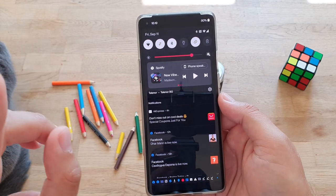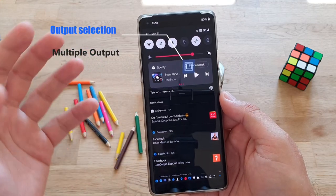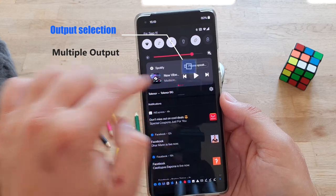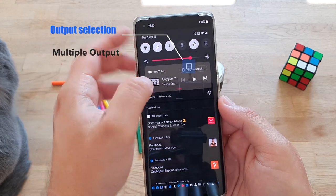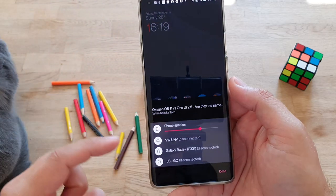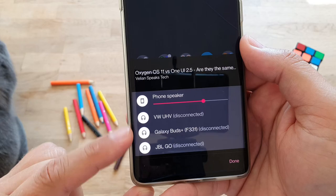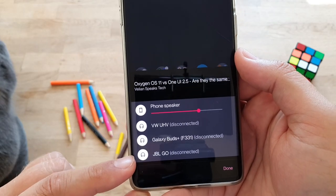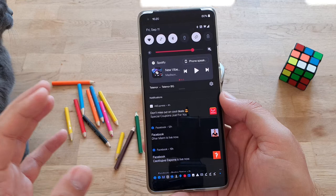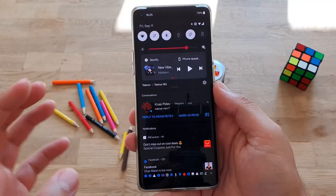Also related to playback notifications is the media output selector. Every time you swipe left or right on a media notification, you get an option to choose your output — phone speaker, car, Galaxy Buds, or a mobile speaker. This is pure Android 11 functionality and a very nice addition.